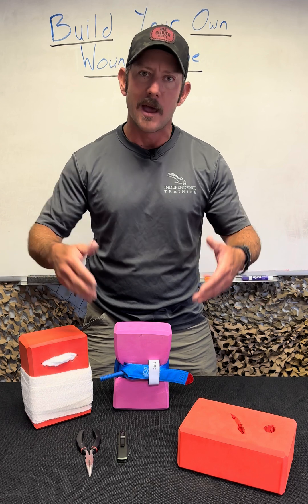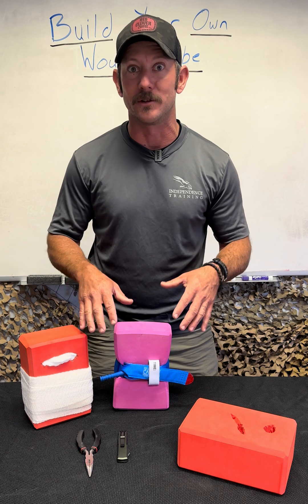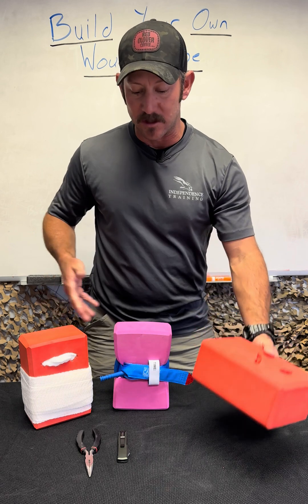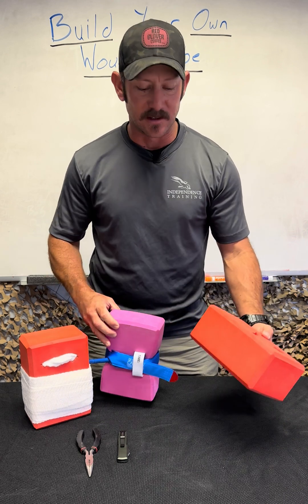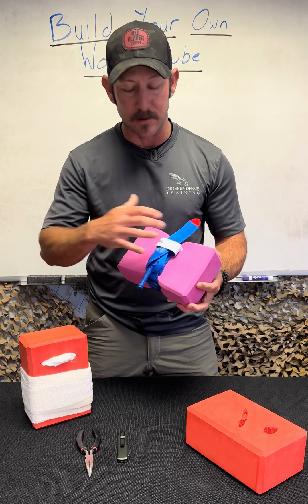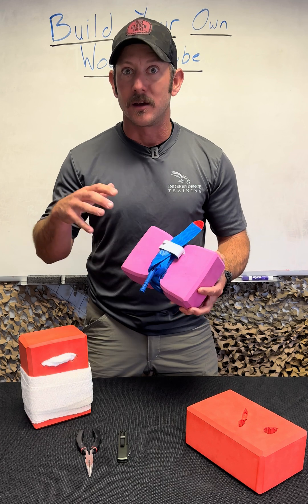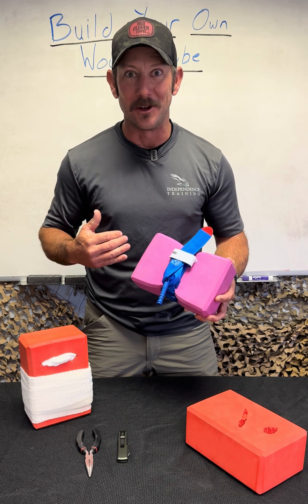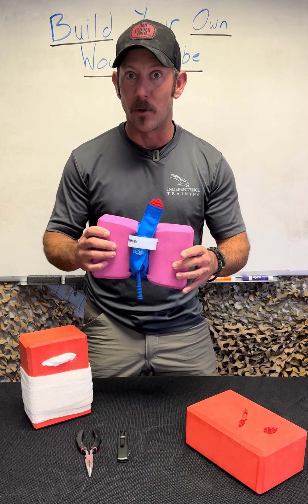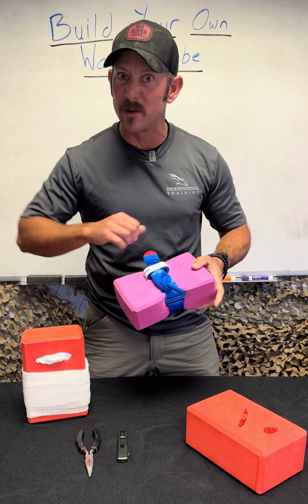We've made some posts about this before, but I wanted to break it down to a couple finer steps here. The benefit of these yoga block trainers is they are incredibly inexpensive — about $5 off Amazon. You can get them in different colors and different thicknesses. What I like about them is I can put tourniquets around them so I can practice full tension, full tightness tourniquet application. Especially if I'm teaching other people, I don't always want to be the tourniquet dummy. Because they compress, you can really crank those tourniquets down.